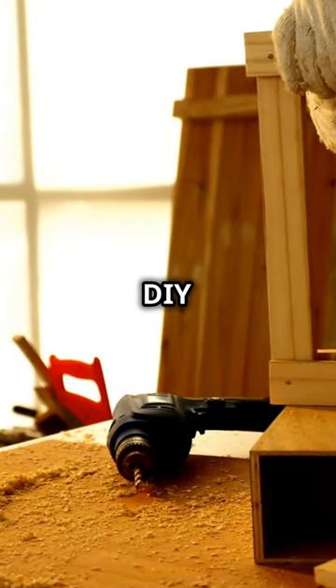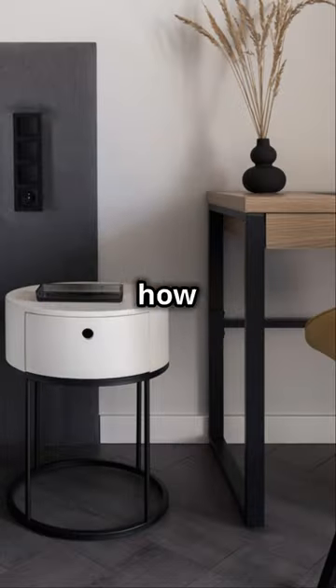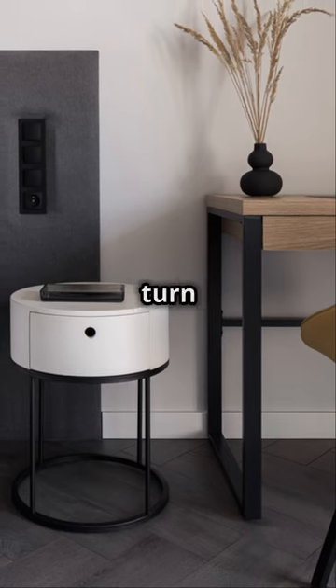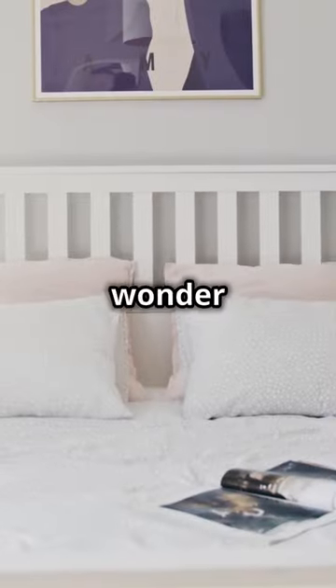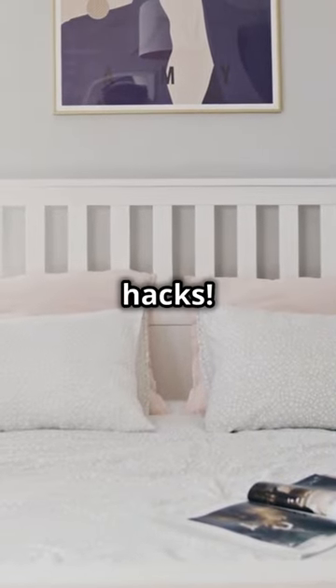You need to hear this if you're a DIY enthusiast. Ever wondered how that little table by your bed could turn into a masterpiece of design and utility? Let's turn that wonder into reality with these nightstand hacks.